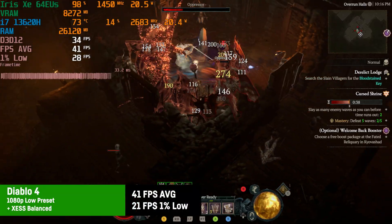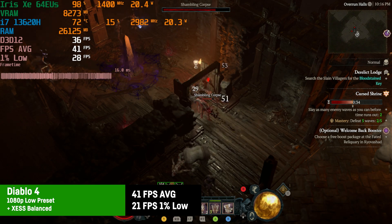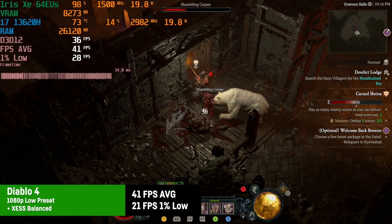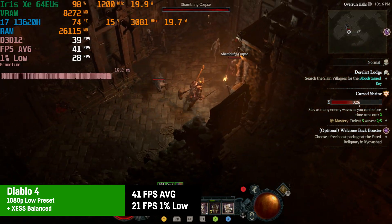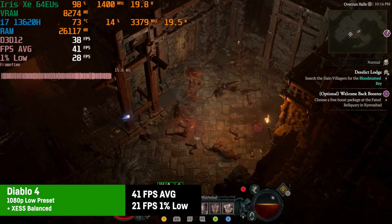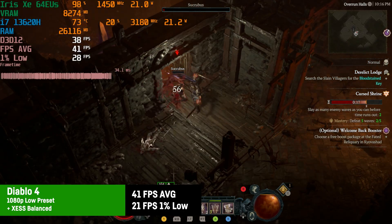Diablo 4 was playable at 1080p with the low preset and XESS set to balanced — 41 FPS on average and 21 FPS 1% lows. Sure, not the most luxurious experience, but it's playable overall. Not sure about heavier scenes in portals, but further lowering the resolution is always an option, as the CPU is not the bottleneck by any means.